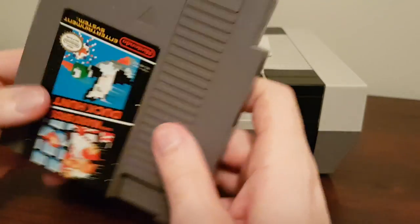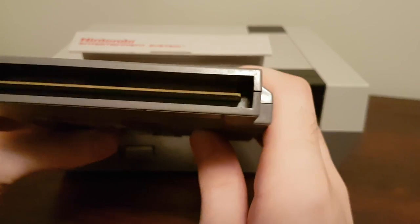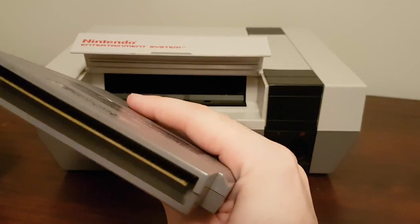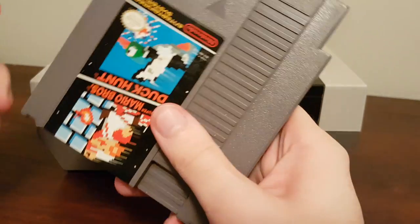This is not the best way to do it. Blowing into the cartridge doesn't actually help anything — in fact, the moisture from your breath might just make things worse. The only way blowing into the cartridge would help is if there was actually dust in it, and unless you can visibly see dust, it's probably not an issue.